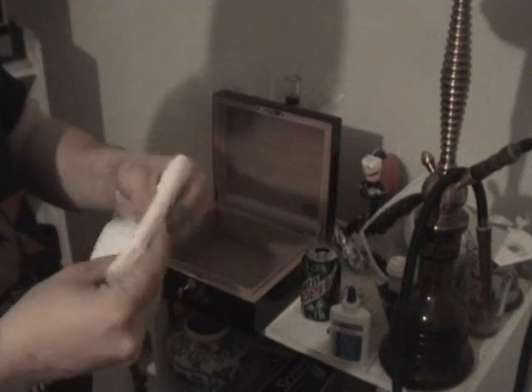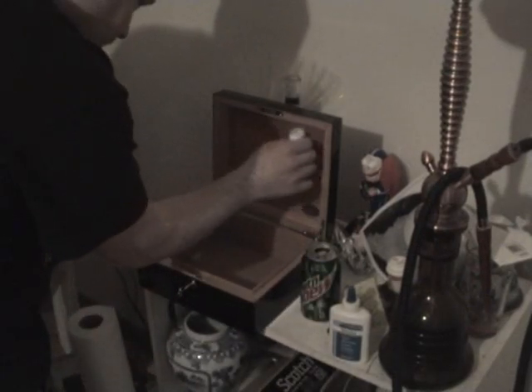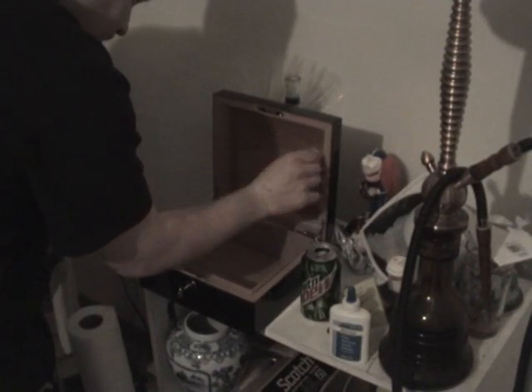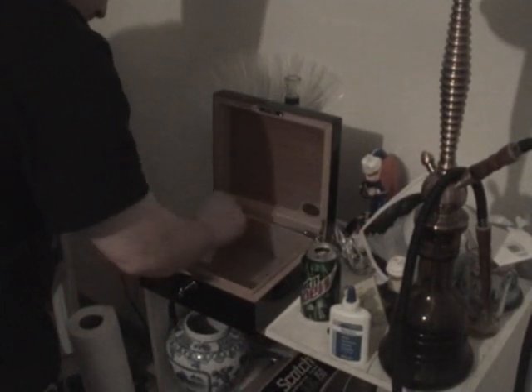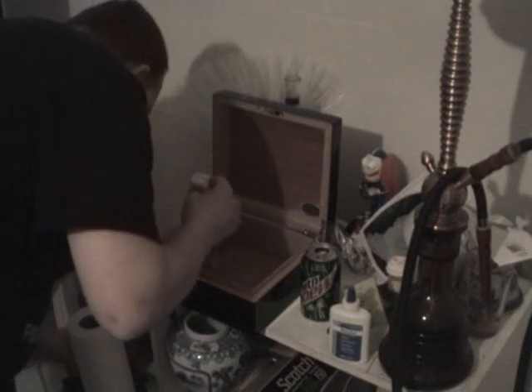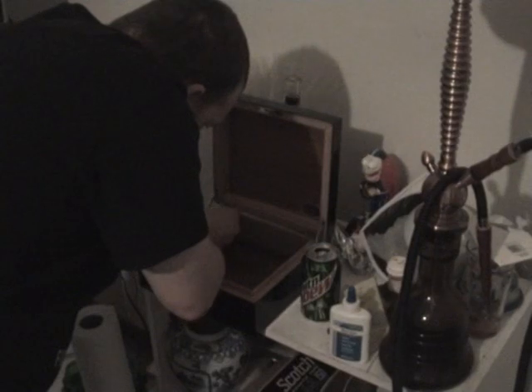Since mine is removable, I'm going to remove the hygrometer and set it over here for now. Now I have nothing in here. You take the paper towel or sponge, dip it into your water, and you're basically just going to rub it all around the wood — get that cedar lining wet. Get on the sides of it, coat as much as you can.